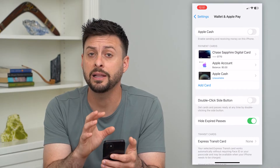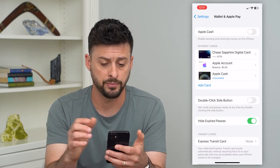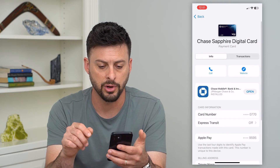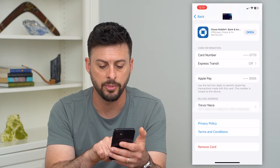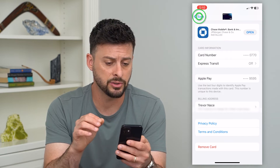Now if you want to completely remove Apple Pay, what you need to do is remove the cards associated with your Apple Wallet. Tap on any of these different cards — Apple Cash, Apple Account, or your credit card — scroll to the very bottom, and you'll see the option to remove that card.